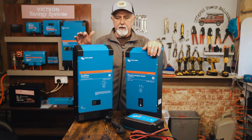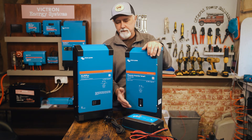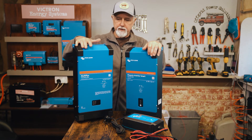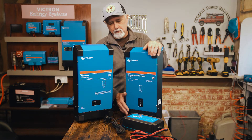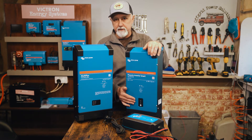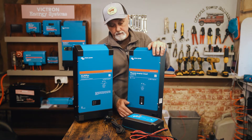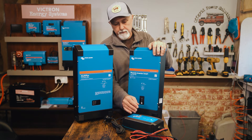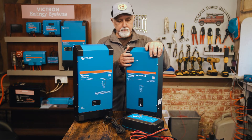I just want to help you understand the differences between having the separate charger and inverter versus the combined unit in the MultiPlus, and I'll talk about some of its nice features. One disadvantage of the separate units is that you have to mount two separate units — you've got to find the space for them. They're fairly bulky and heavy, partly because of their incredible quality, and you'd need to find a separate place to mount the charger and the inverter.